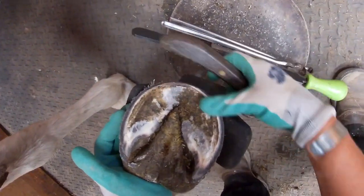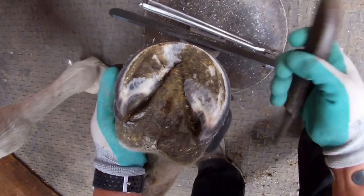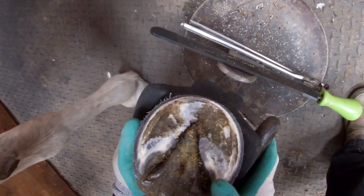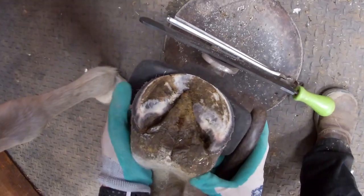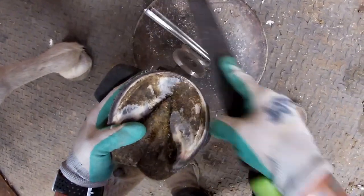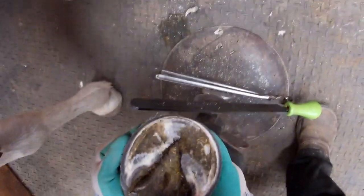That looks a lot better — he doesn't have that big ridge there anymore. There's a lot of chalky exfoliating sole through the region of the toe, and it's tempting to want to trim that off, but I tend not to. I like to let the horse use it as a bit of a buffer and exfoliate it when he's ready. I will take that little ridge at the toe though — just a couple of little swipes with the rasp to blend that in. It's still a little bit high but he'll wear that on his own.